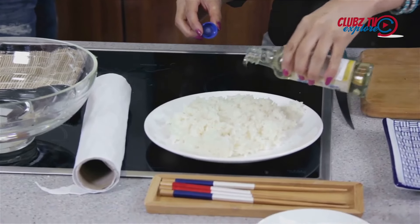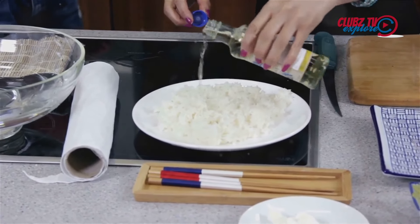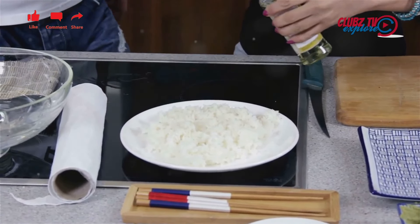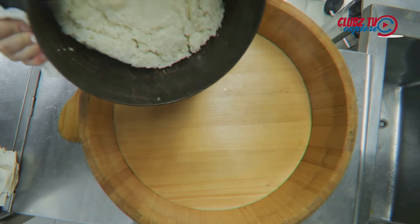While the rice is cooking, combine a third of a cup of rice vinegar, 2 tablespoons of sugar, and 1 teaspoon of salt in a small saucepan. Heat gently until the sugar dissolves.